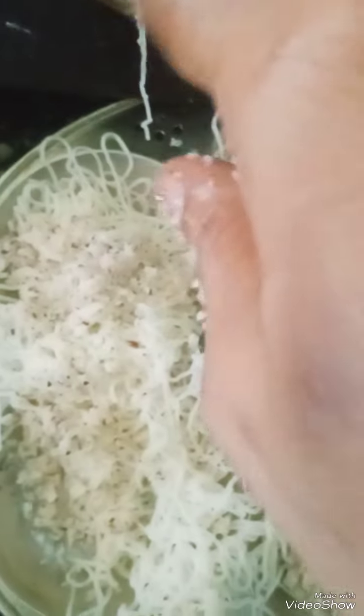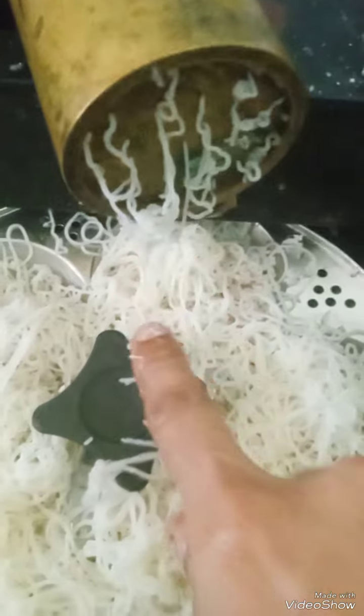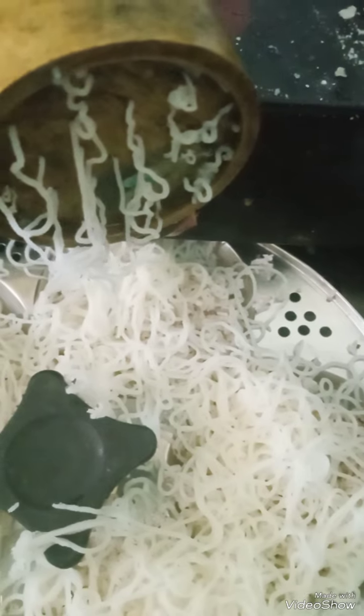On top I'm going to put coconut. If you want, you can put sugar also. Now again I'm going to roll it with this. See, on top I have rolled it again. Now I'm going to steam it — let it steam.